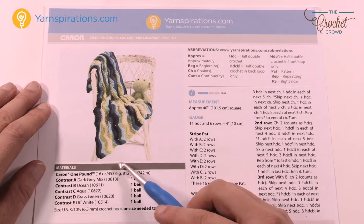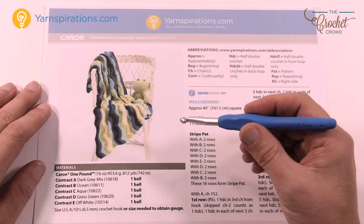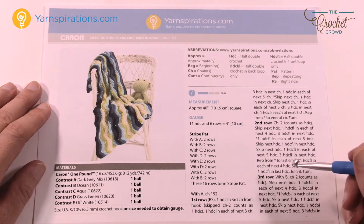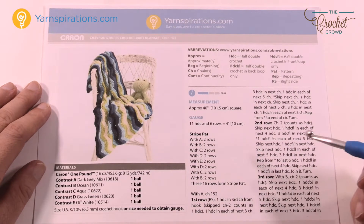We're gonna be using Caron One Pound yarn today, suggesting a six and a half millimeter size K crochet hook. I'm gonna show you this sample that I worked on — it's actually pretty easy. So let's show you the sample next.